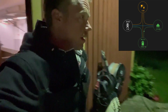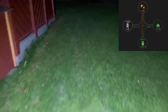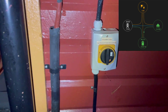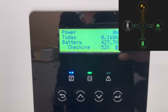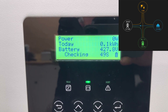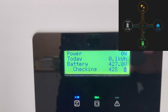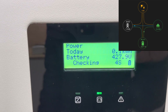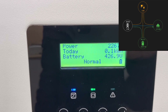Now there's only one more thing to do: reconnect my home to the grid. We'll probably check that we have a stable voltage from the grid first, and then we are back on grid power.